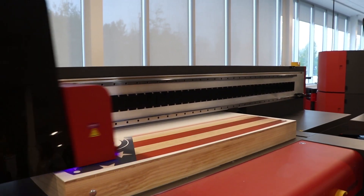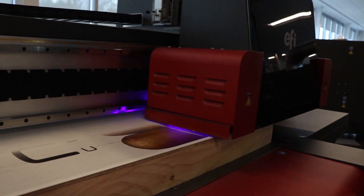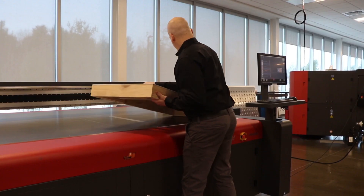Once printing begins, the thick media stays put as the carriage travels over the media while jetting four colors plus white in one of the offered printing modes, from distant view to ultra quality.